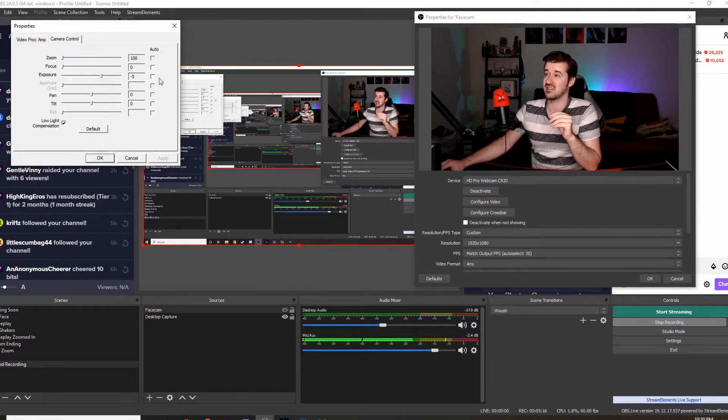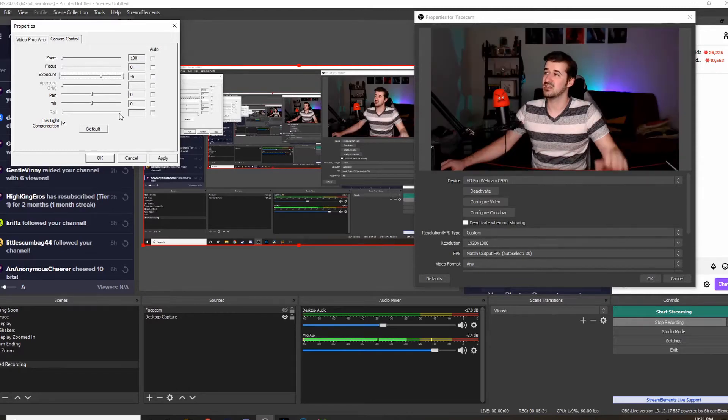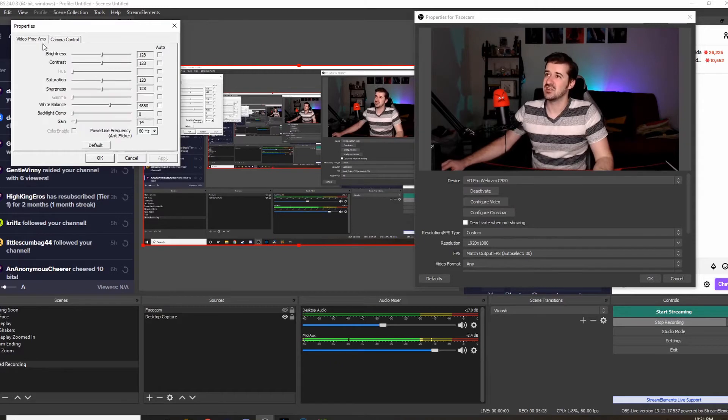You cannot move the gain slider until you have exposure off of auto — I didn't know that and it kind of freaked me out because I thought I'd broken something. So the exposure is going to be set somewhere by default. Usually it's set high, so you want to take it down a little bit. You want to lessen your exposure — lessen the amount of light going in there.